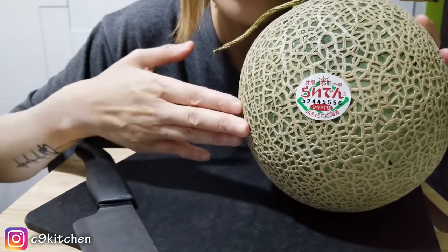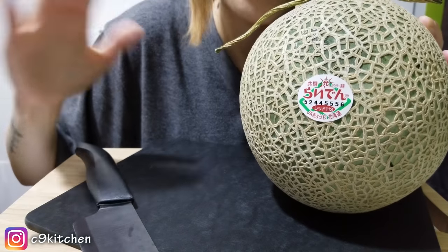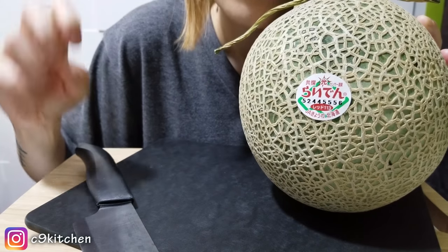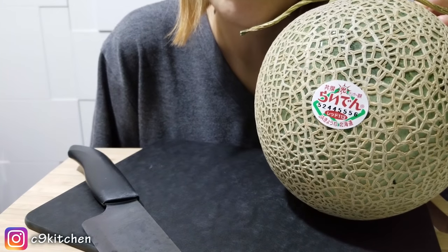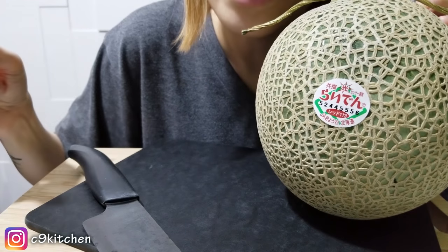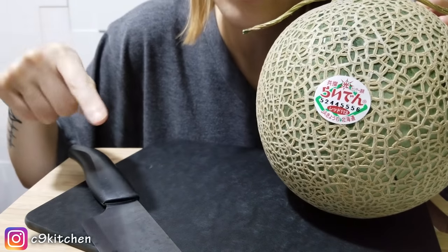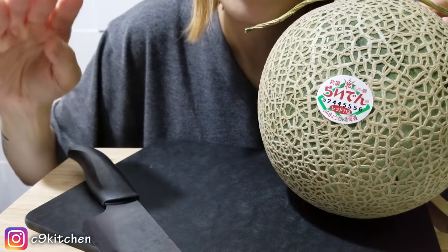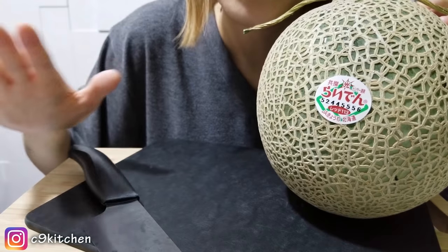From what I know, this is definitely not the most expensive melon you can get in Japan. I've had the most — like the king of melon from Hokkaido, specifically from a region called Yubari. You guys can google it, I'm sure you can find something on that. That one is the most expensive and the best tasting melon you can find in the world — on this planet.